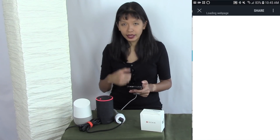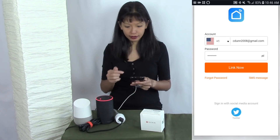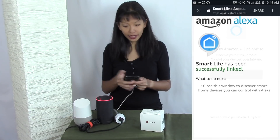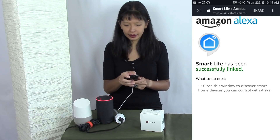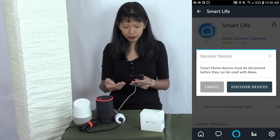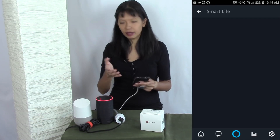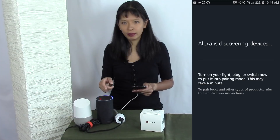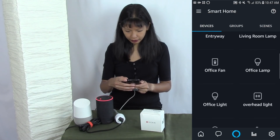I need to enable the Smart Life skill for this to work, so I'll hit Enable. Then I need to do account linking — I type in my Smart Life login and password and authorize Amazon to use it. I hit Link Now, say yes to authorize, and get a Successfully Linked message. I close the window and a pop-up appears saying Discover Devices. I hit Discover Devices and that puts my lamp into my list of devices. Scrolling down, I can see Smart Socket in the list.